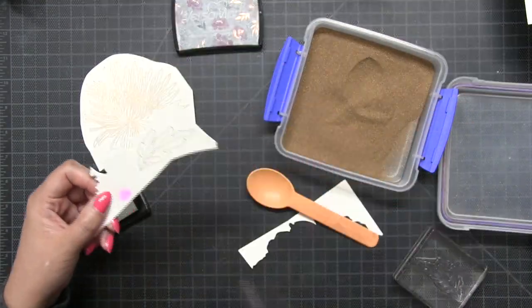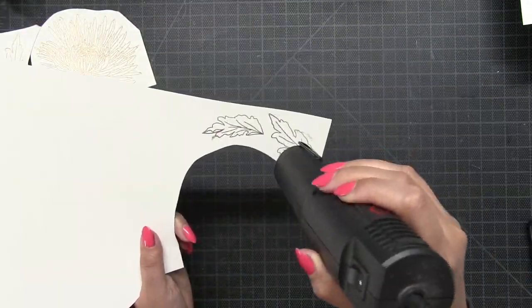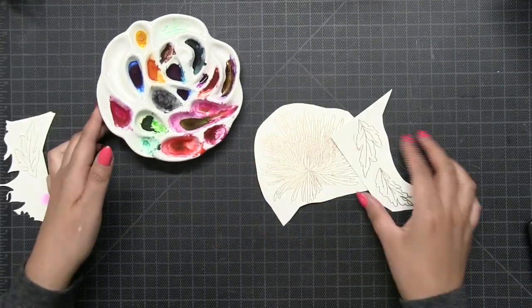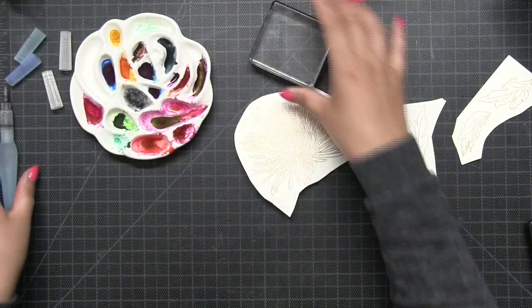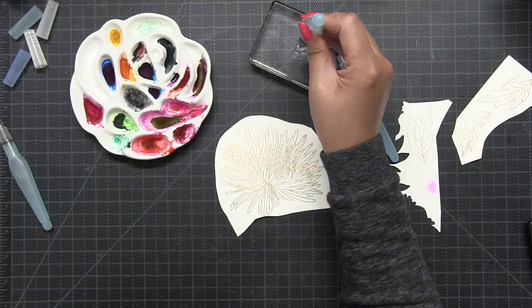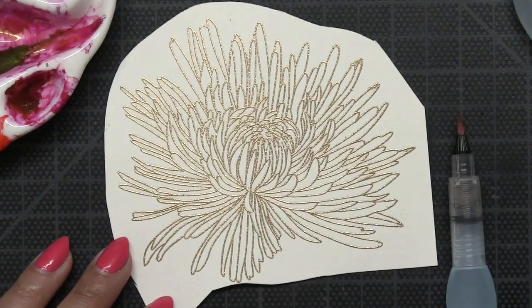Before I begin the watercoloring process I'm going to go ahead and stamp three leaves, and this is a great opportunity to use up some of those scrap papers that you have in your stash. I just pulled out some smaller watercolor scraps and embossed three images, and now let's get ready to watercolor.